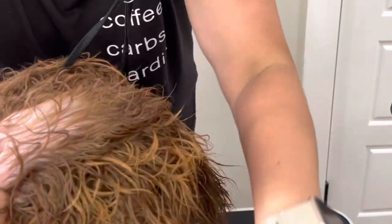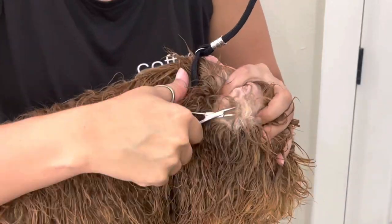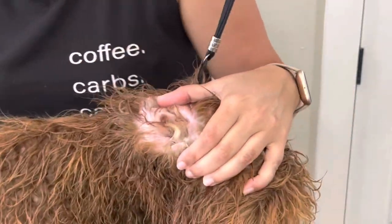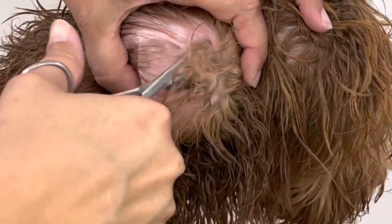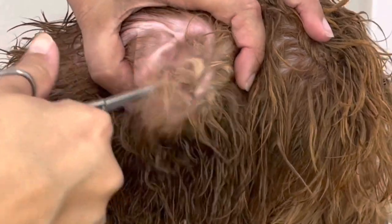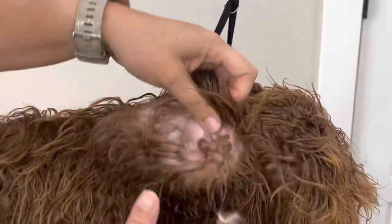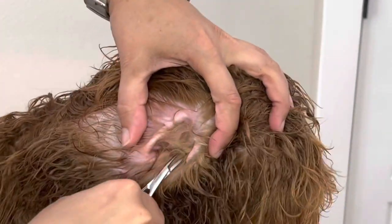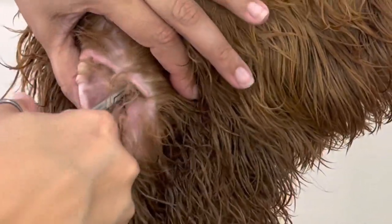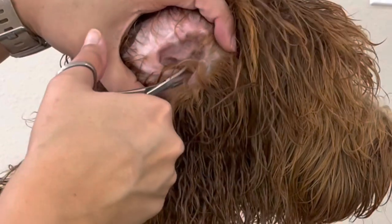I don't think this girl's ever had ear hair pulled. Oh my word. Oh my goodness, we're working it out, we're getting it out.